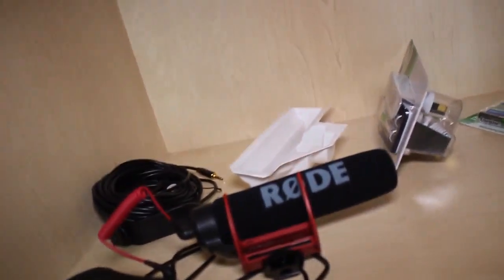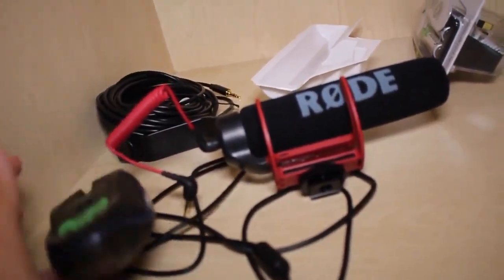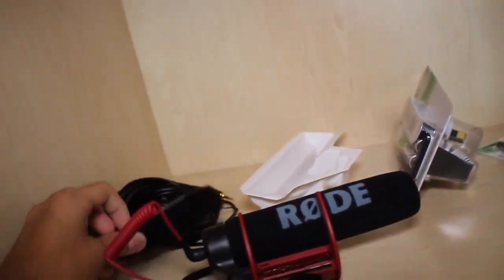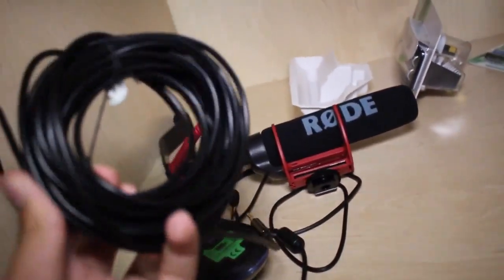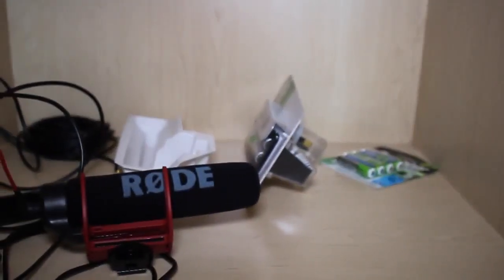This is where I keep all of my equipment — this little drawer right here. Got my Rode mic. Don't know why I have my computer mouse in there. I got my cold shoe mount — hot shoe, I still don't really care. Got my cord for the microphone, and some unopened rechargeable batteries. That is mostly it.